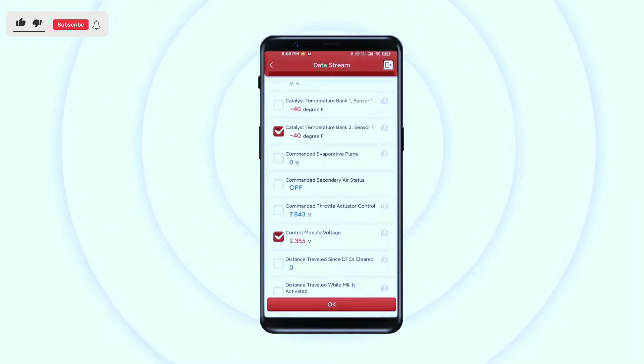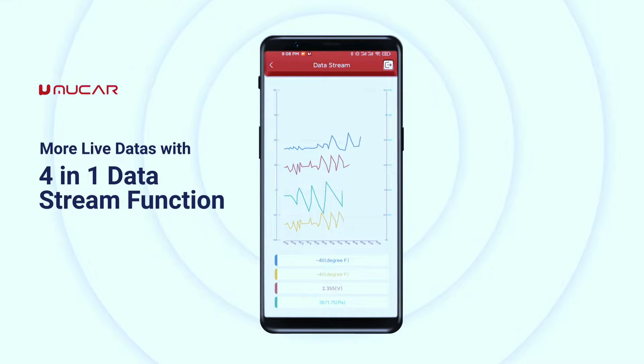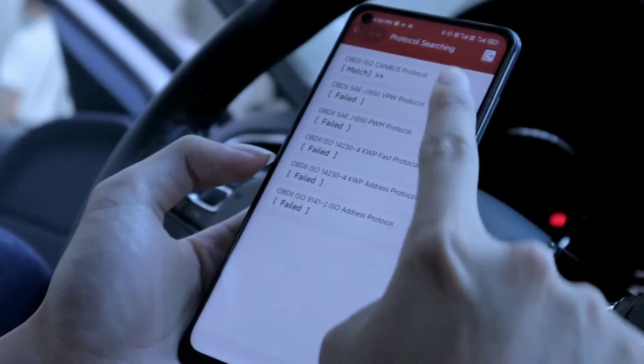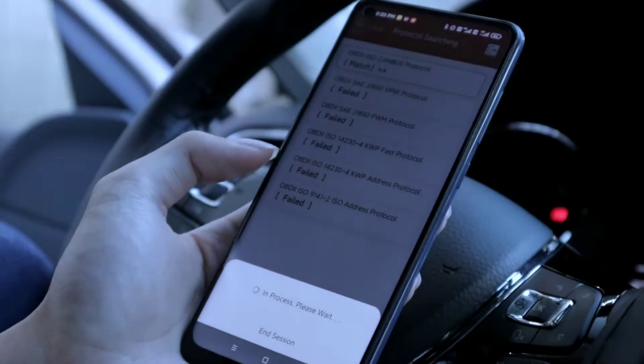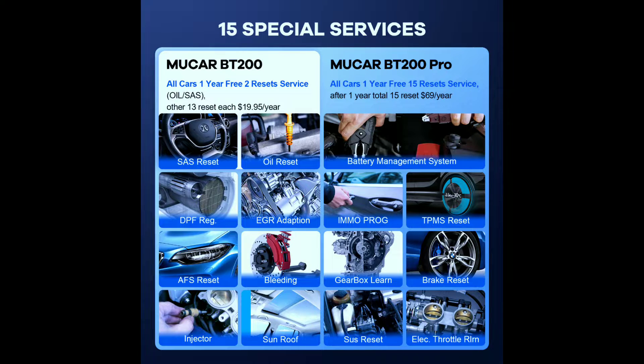Real-time data monitoring — keep an eye on vital engine parameters like RPM, fuel pressure, coolant temperature, and more, all in real-time on your smartphone screen. This is like having a miniaturized dashboard right at your fingertips.